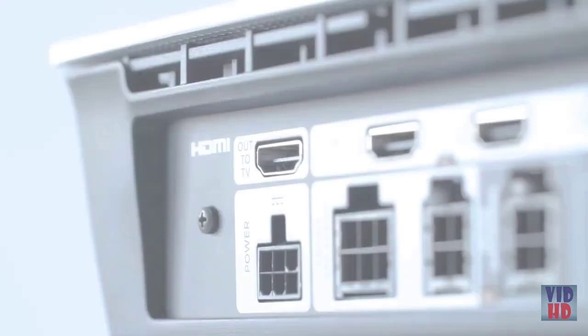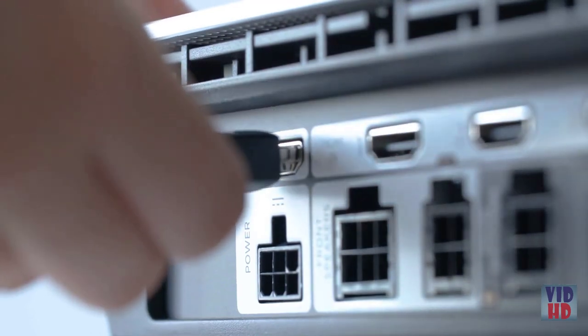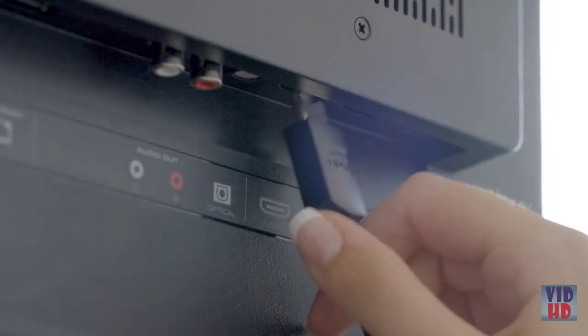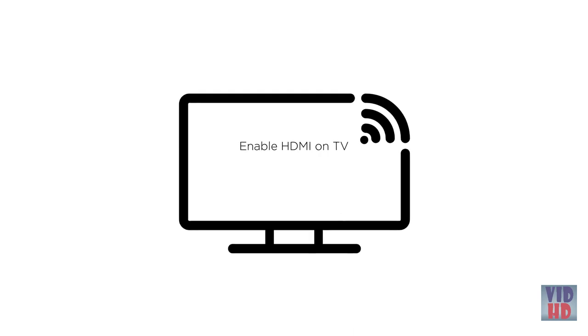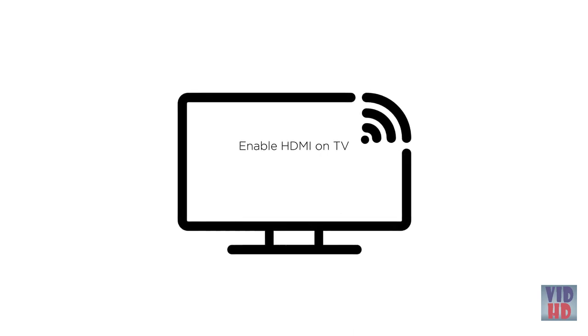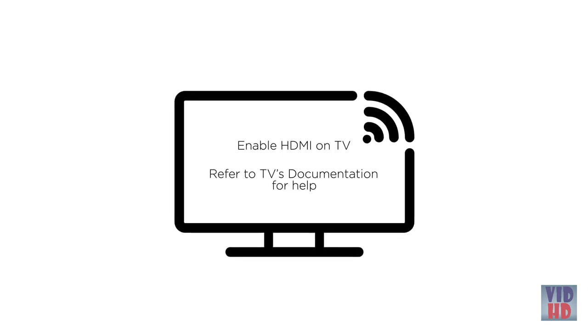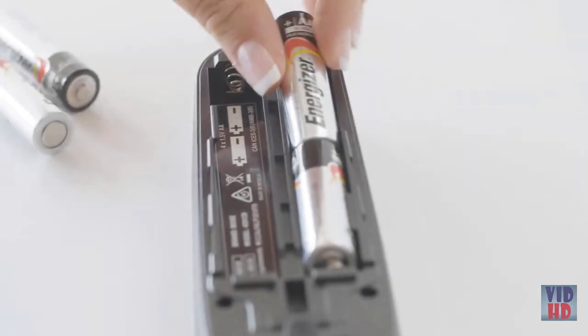Unpack the contents for layer 1 and connect the HDMI cable to the 'out to TV' port on the back of the console, and to the HDMI ARC connector on the back of the TV. ARC stands for audio return channel. Some TVs may call the ARC port CEC or another term; if you're having difficulty, refer to your TV manual.